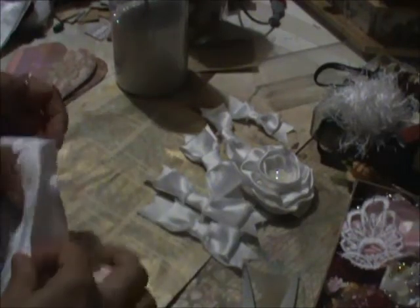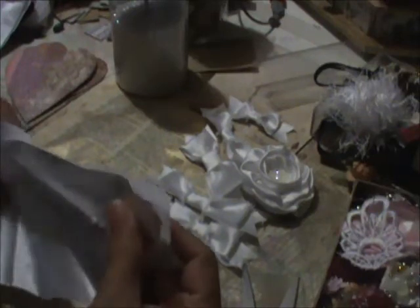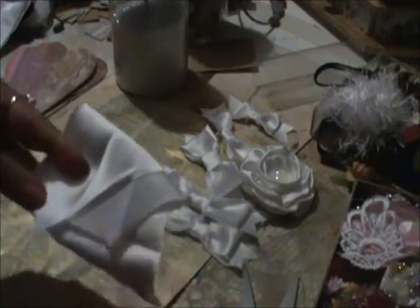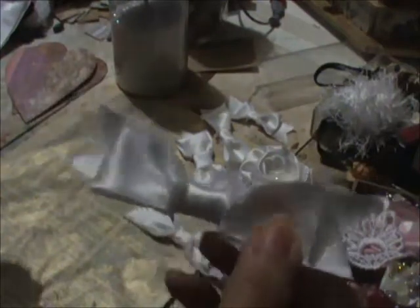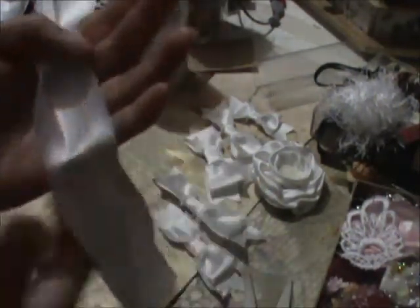Hi everyone, it's Roseanne. I'm still playing with the satin and still trying to figure out ways to use this stuff, so I came up with making a really super quick and easy shabby bow. I'm going to show you how to do those. I'm sure there's tons of videos on YouTube, but this is my version.